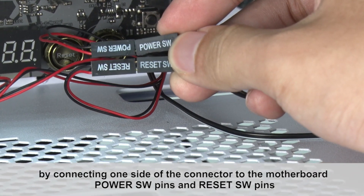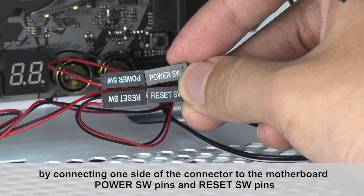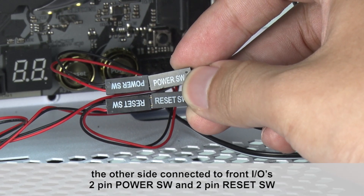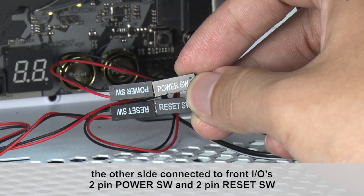By connecting one side of the connector to the motherboard's power switch pins and reset switch pins, the other side is connected to the front I/O's 2-pin power switch and 2-pin reset switch.